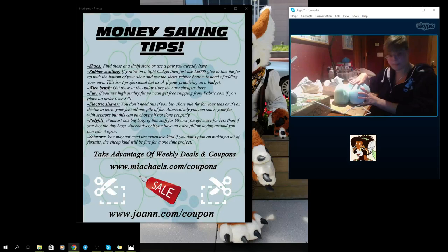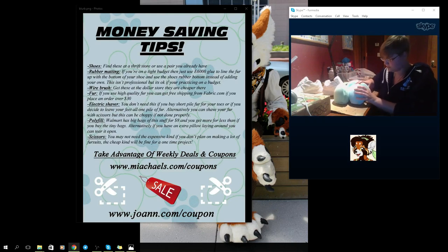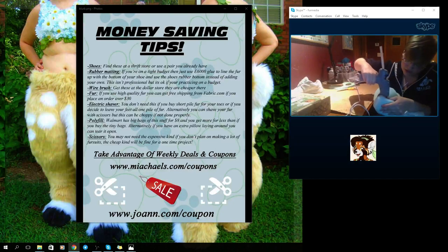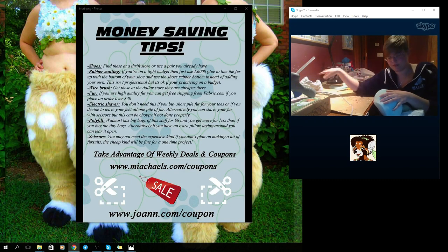When you buy fur, you can get a wire brush — go to the pet store for an expensive one or the dollar store for a dollar. If you buy higher quality fur you can get free shipping from fabric.com, and if you place an order over thirty dollars you get free shipping — your order will likely be over thirty dollars anyway. If you're getting fur for under thirty dollars online, I suggest not getting that fur because it's not going to be good. I went to Joanne's and looked at their fur — it was terrible. They called it 'fur fashion' and it was a joke.